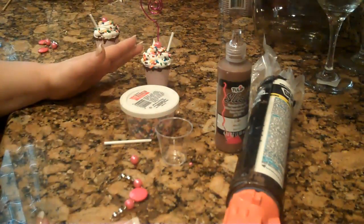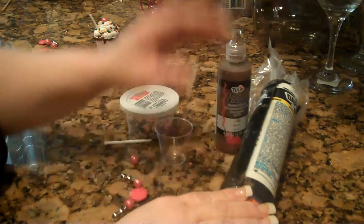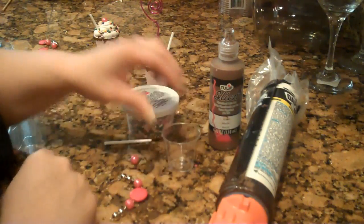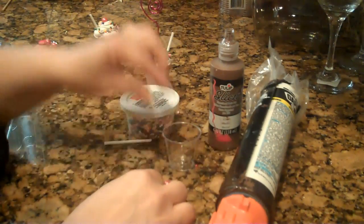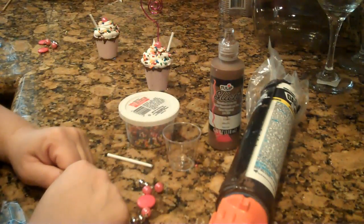What you're going to need to make this is, of course, silicone. I'm using Alex Plus silicone. Chocolate scribbles. You need a one ounce plastic shot cup. Beads — I took a pink bead, and this is for the cherry. You need a little straw, and some sprinkles. And then you can top it off with acrylic spray.